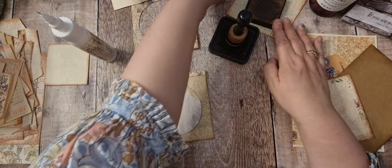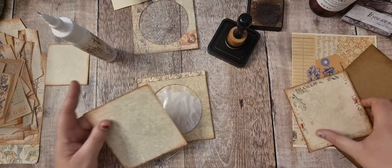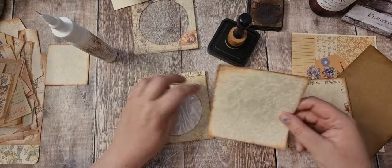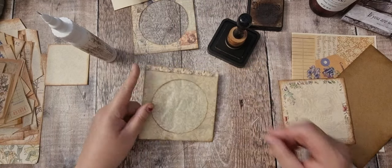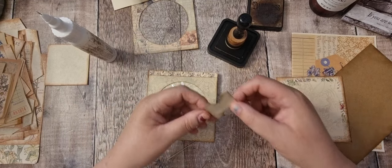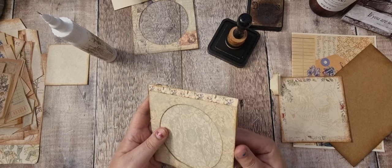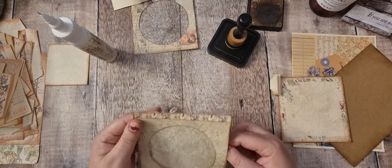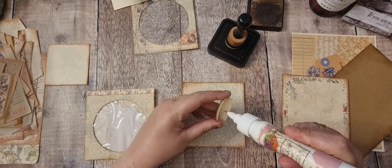Let's see if my card fits. I've got a nice matching card - I could have used the coordinating one obviously. It fits in there lovely. I've got a tab, so I'll put that on.